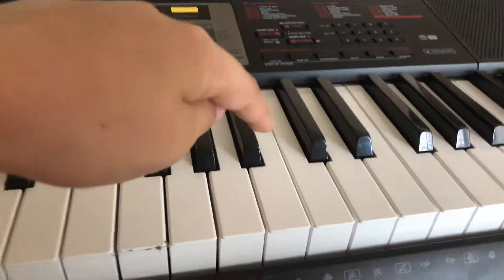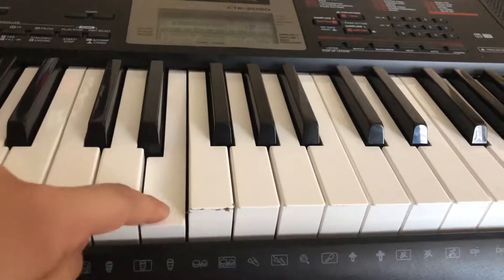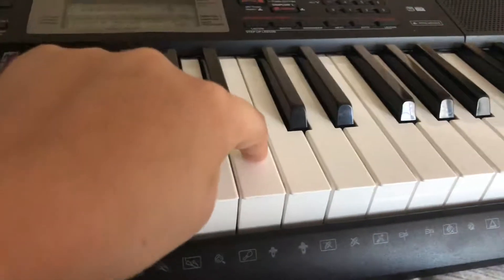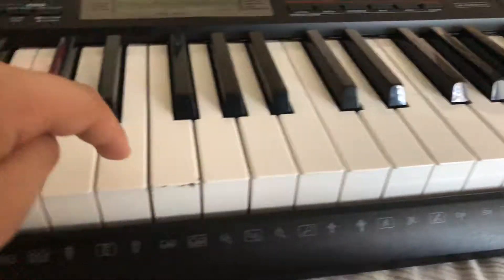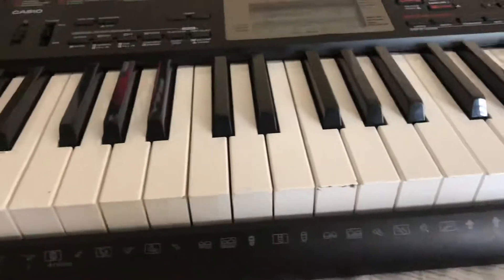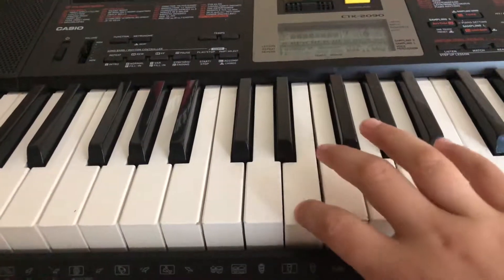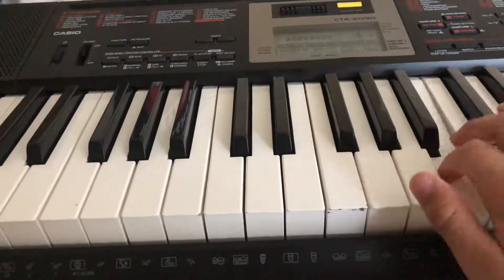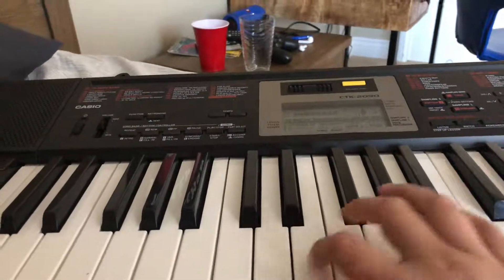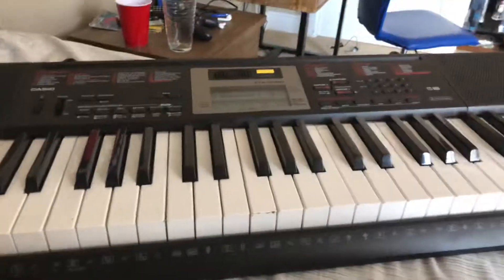So you start this key three times, this key three times, and you go here twice, this key once, this key again three times. Now you do on and off the same thing, like so — it's like switching. That'll be it, and bye.